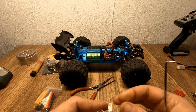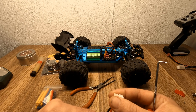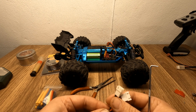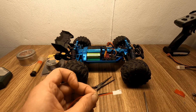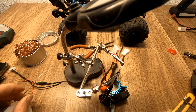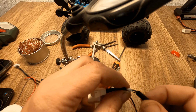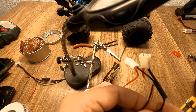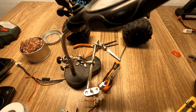The fans will keep running even after the ESC cuts off the car at low battery, so you'll need to go disconnect them manually — don't leave them running too long. I'm connecting both 2S and 3S balance plugs, though I'll mainly use 3S. I'll make both wires the same length, solder them up, and don't forget to use some type of insulation on the wires.